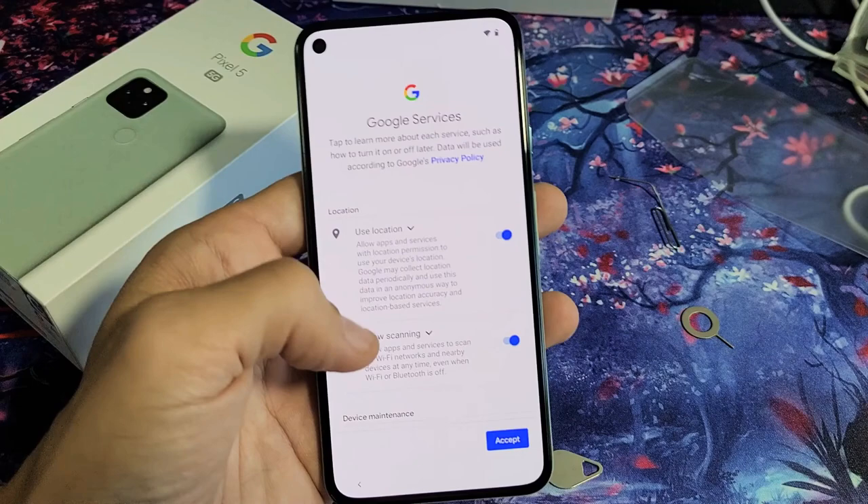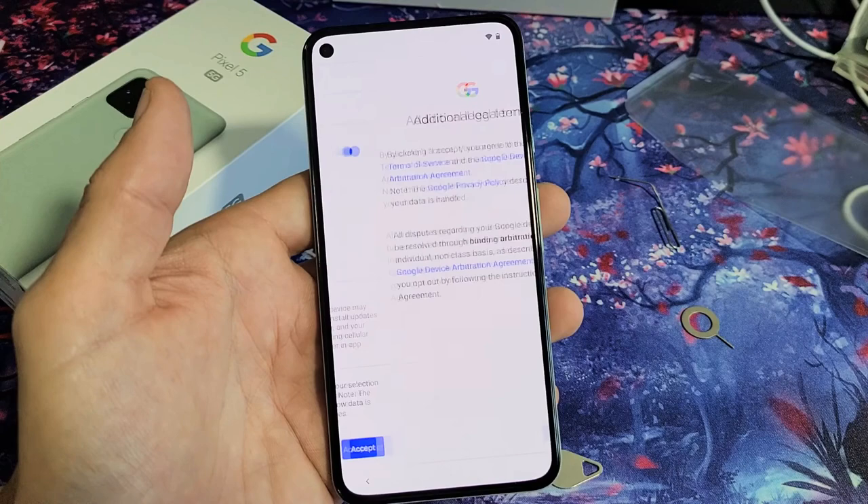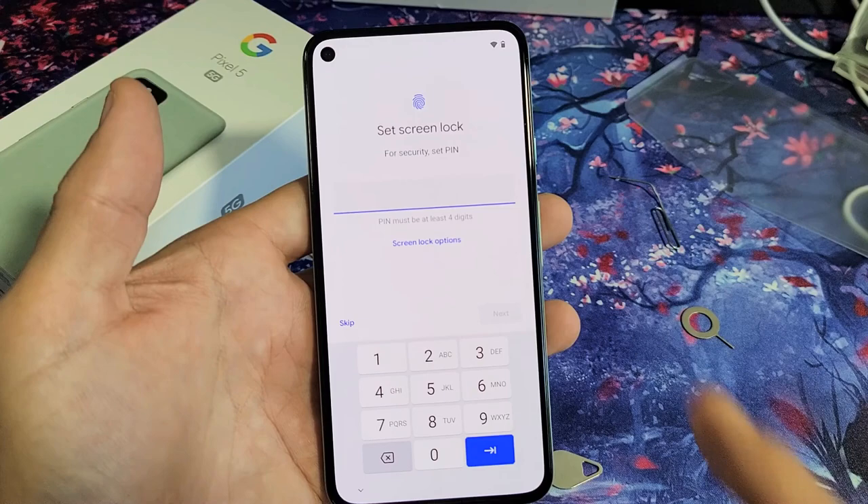Google services here: use location, allow scanning, send diagnostic. This is up to you. I'm fine with all of these, so I'm just going to go ahead and tap on Accept. Then click on 'I Accept' again.